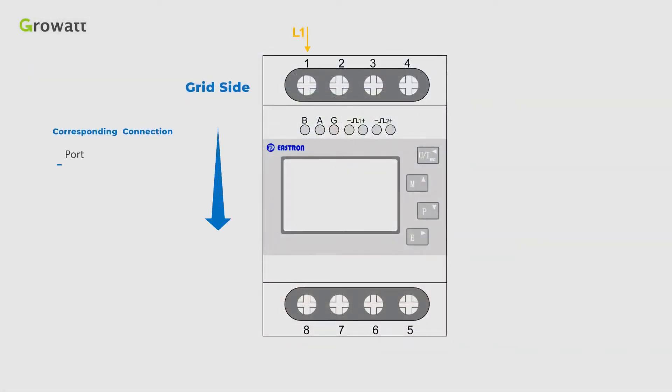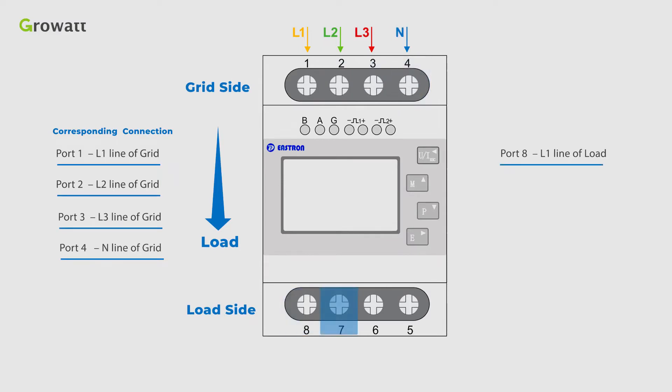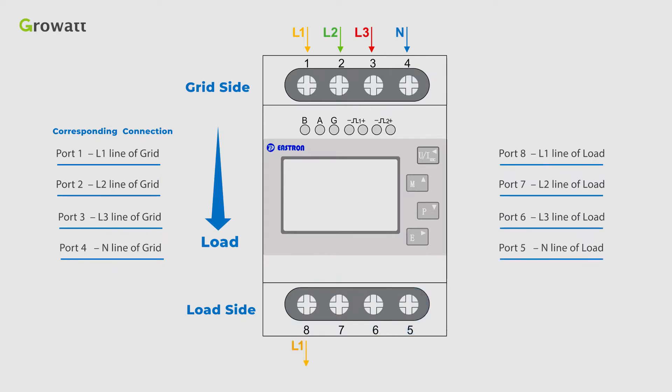Firstly, connect the L1, L2, L3 inline at the grid to port 1, port 2, port 3, port 4, and connect port 8, port 7, port 6, port 5 to L1, L2, L3 inline of the load.